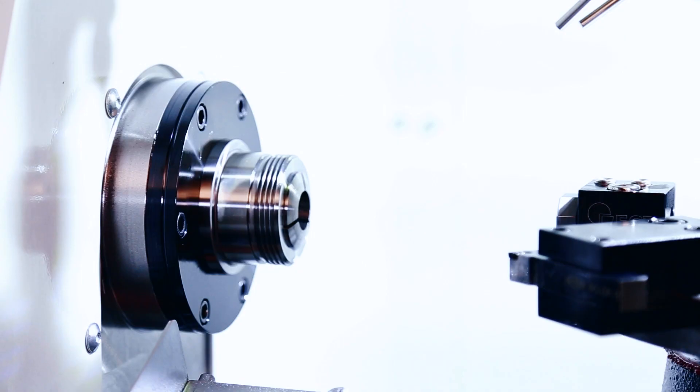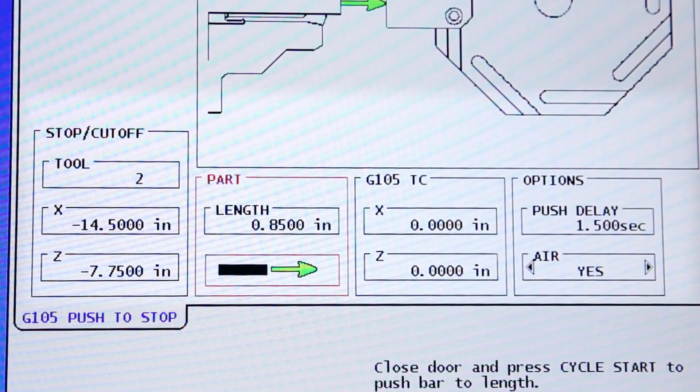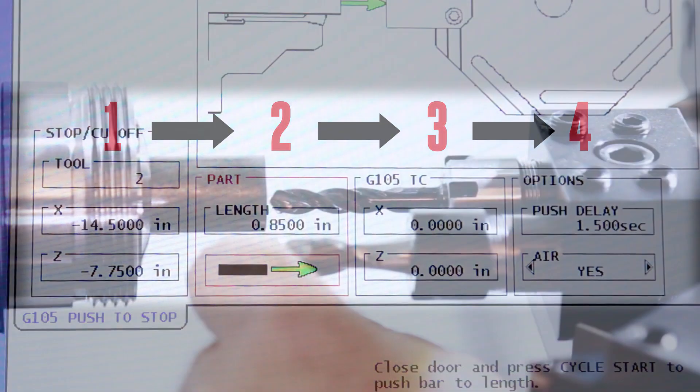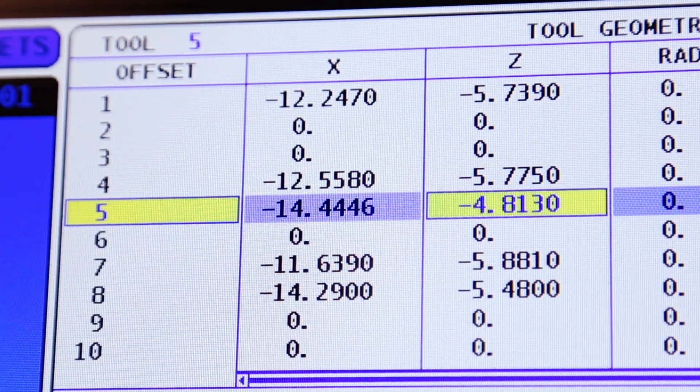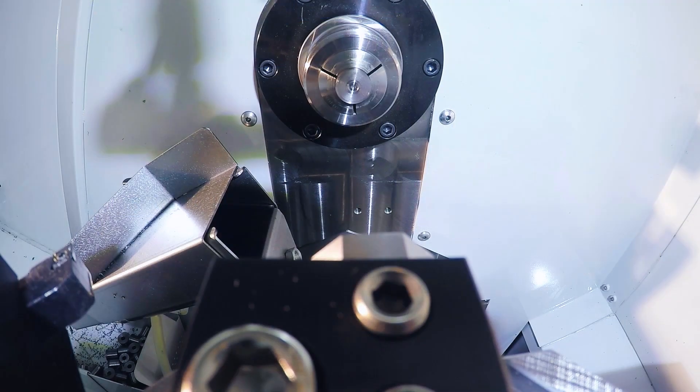We load up a bar and fill in our part information on the controls bar feeder page, working left to right 1, 2, 3, 4. We then touch off our tools and add a G105 code to our program just before our M99.